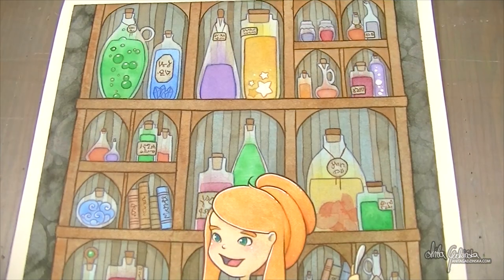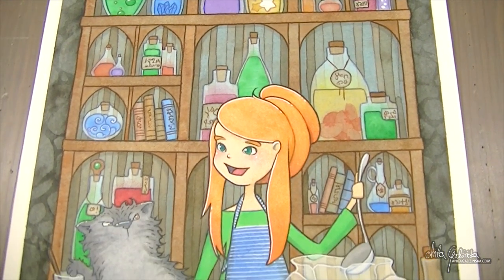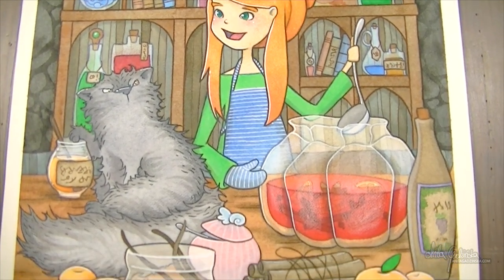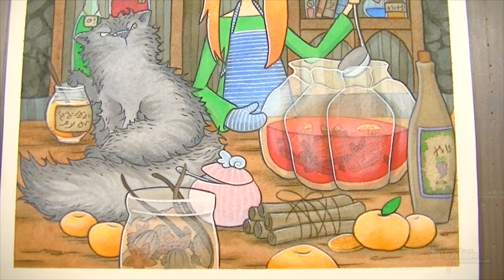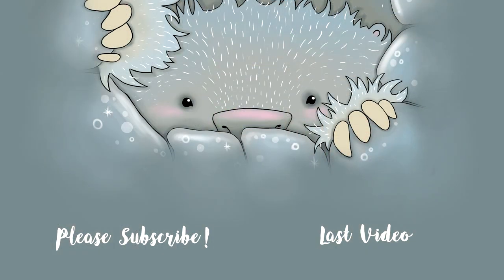I wish you guys an extremely Merry Christmas — extremely Merry Christmas, is that even a thing? Now it is! Please leave me a like if you enjoyed this video — it helps a lot — and subscribe if you haven't already. This is probably the last painting video of the year, so very Merry Christmas and I will see you guys probably next year. Bye!